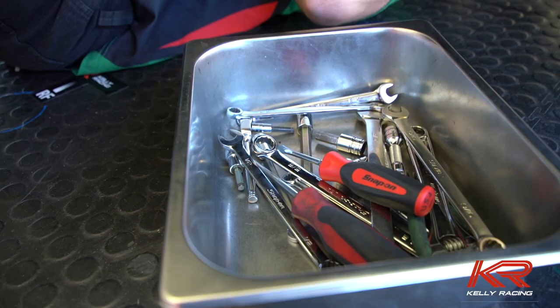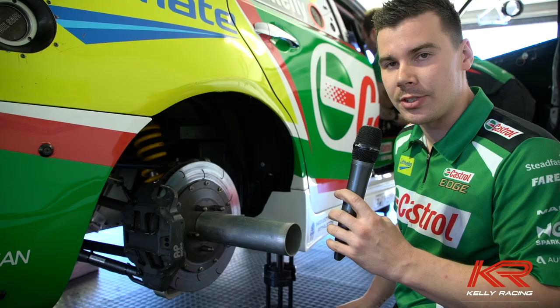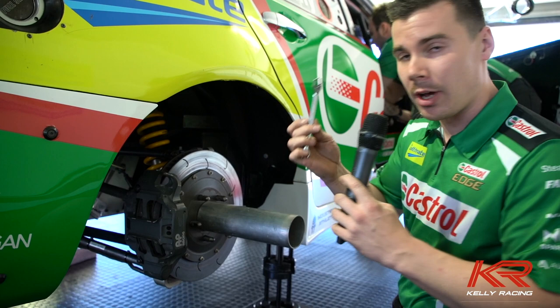So I'm just going to run you through a setup change using Snap-on tools on the Altima in a session. We've got a 10mm Snap-on ratchet spanner here that we just used in the session on the Altima.